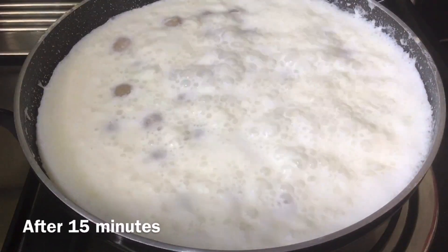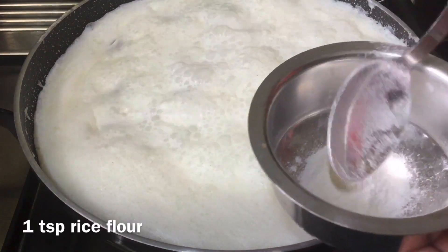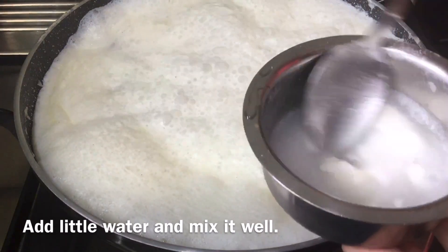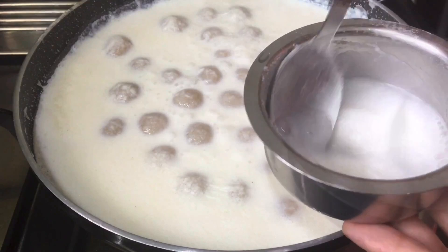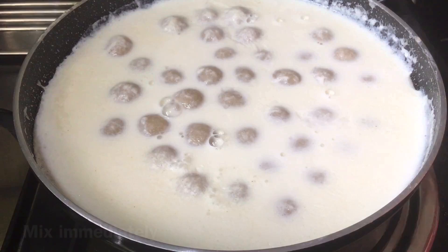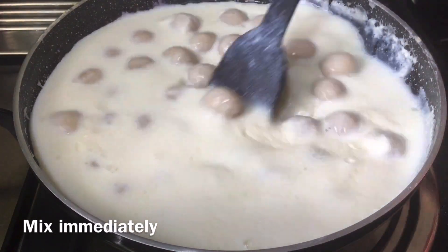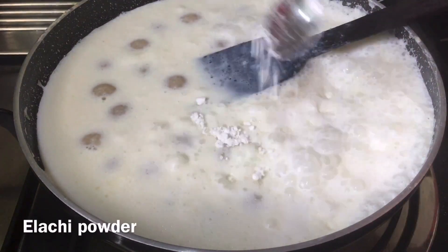After 15 minutes, we will add a teaspoon of oil and milk. Put a little bit of flavor and you can get a stir.